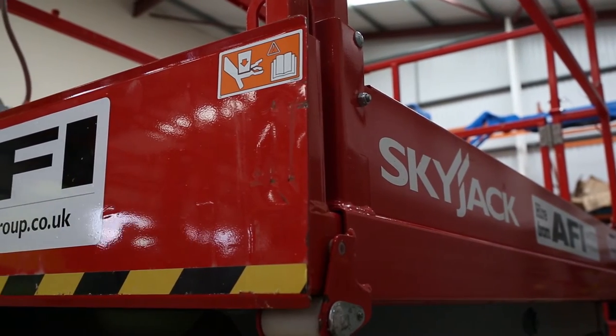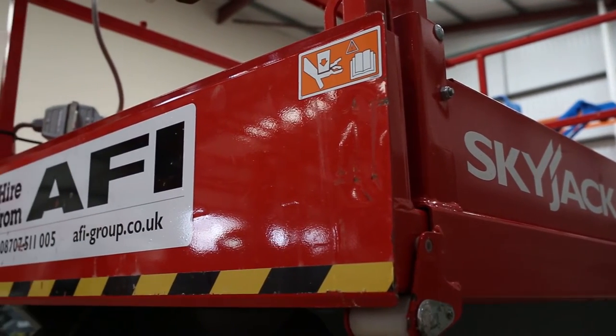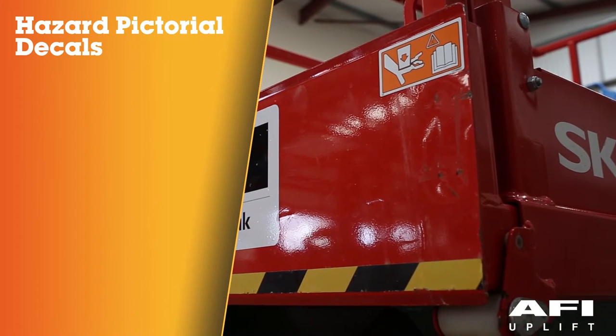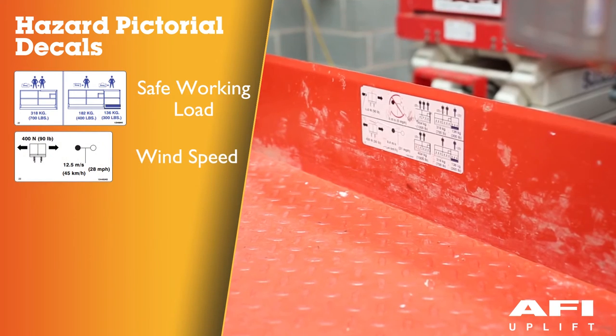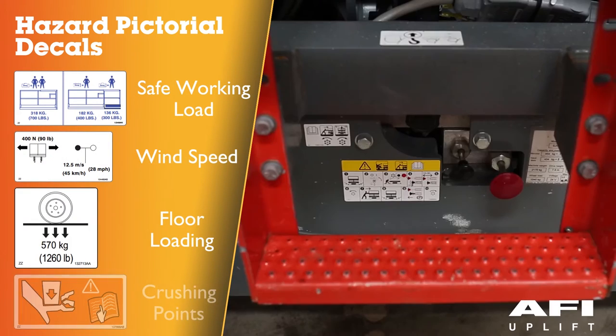Decals are located around the machine. Familiarise yourself with the different decals, ensuring that you understand items such as safe working load, wind speeds, floor loadings, and crushing points.